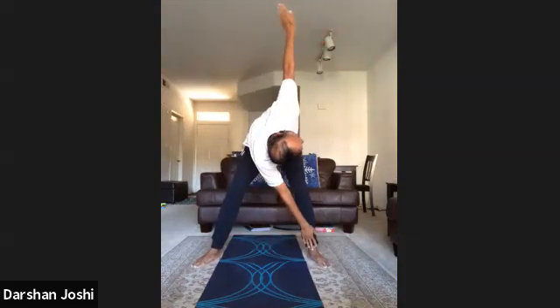Rested bending, 5 times each side. Breathe out and go down, stay there, breathe in and come up.